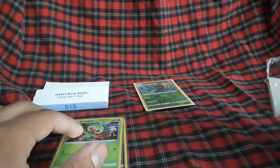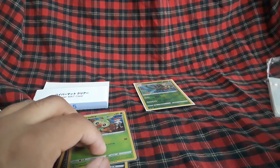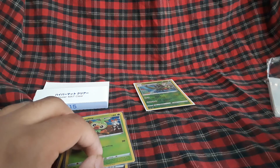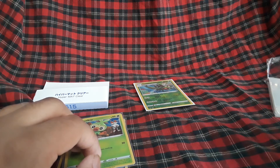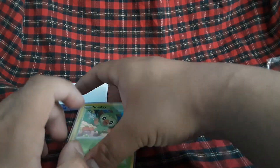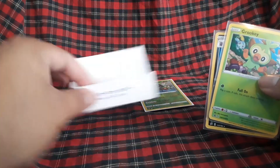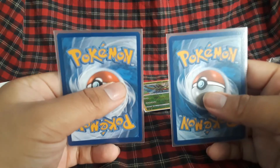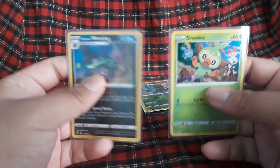The black sleeves are for ultra rares, Shining and Hidden Fates will be purple, Evolutions I think is also black, and I'm working on Celestial Storm which will get green. But yeah, that's what I wanted to showcase — KMC Hypermat barrier clear variant sleeves. I was curious how these look, saw no one posted on YouTube, and just wanted to show how they are. They have the same Hypermat texture at the back, clear and smooth in the front, and they look and feel pretty good.